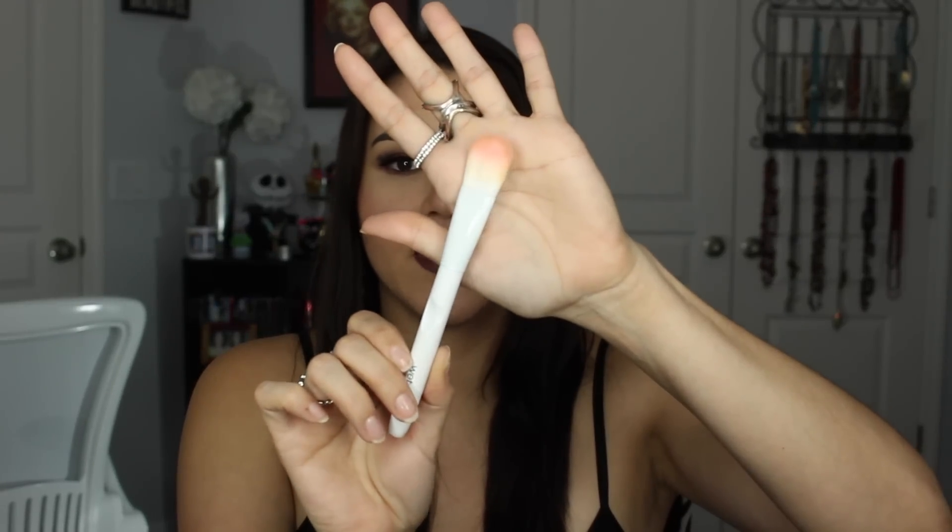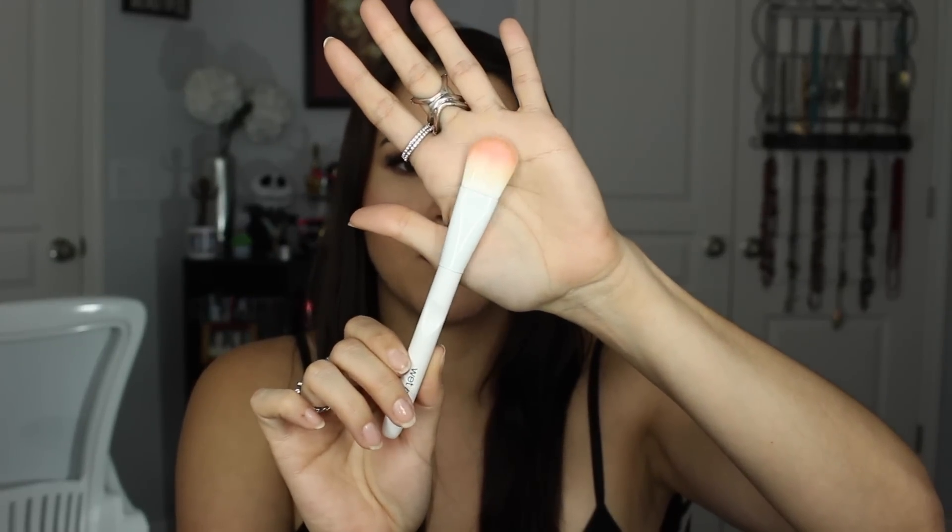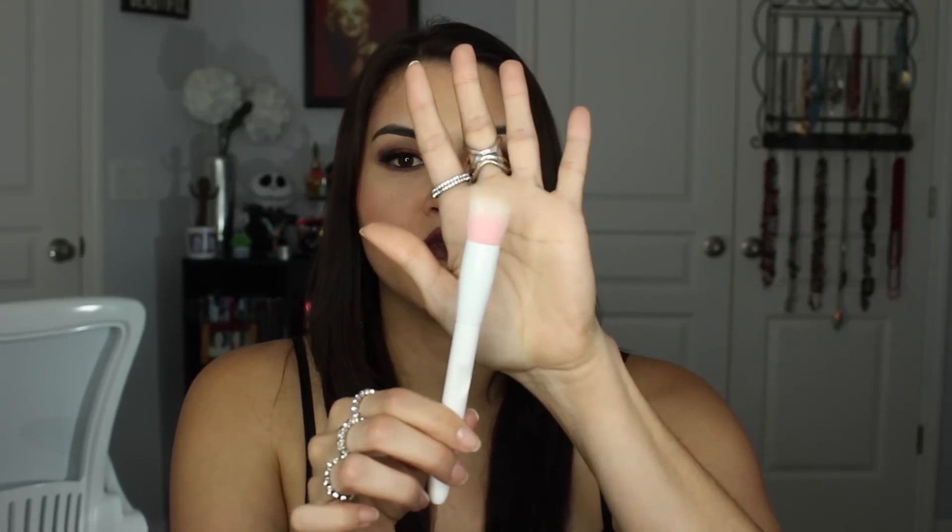Next up is what they call their foundation brush, which is just a flat synthetic brush — all of these are synthetic, by the way. I really like this kind of brush for my concealer, just to blend it out. These big flat brushes do a fabulous job of blending out concealer underneath the eye.